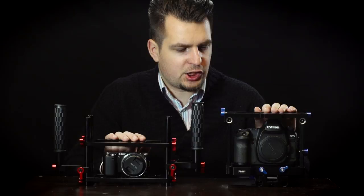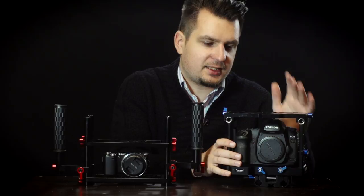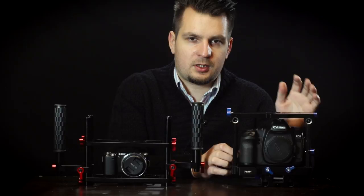I first got this Trostand cage more than a year ago and I've used it a lot with my Canon 5D Mark II, because this particular cage is designed for Canon DSLRs like the 5D, 7D, 6D, and some of the latest Canon DSLRs too.